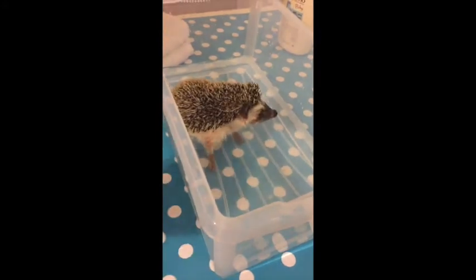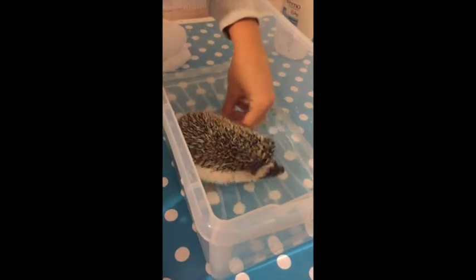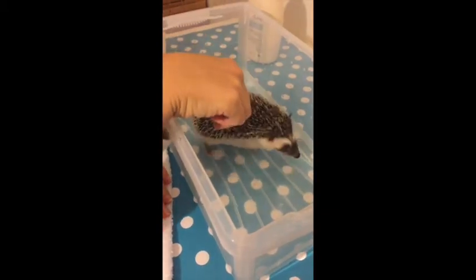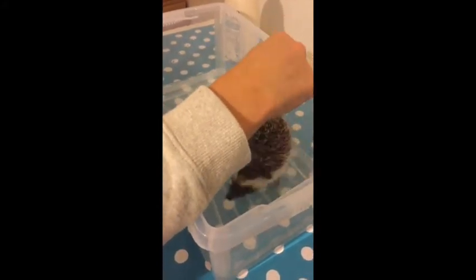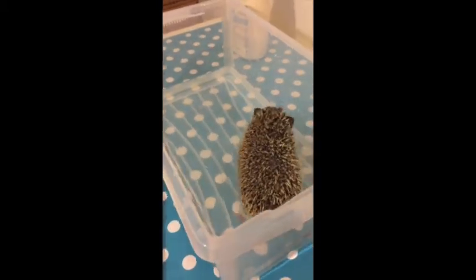I'm just going to let him paddle around so we can get the majority clean. Obviously he's not used to this — this is all a little new experience for him. If I was going to give him a full bath I'd probably get a soft toothbrush and give him a little gentle brush onto his quills, but he's still quilling at the moment so it's a little bit tender, so I'm going to leave that for next time. Literally just do his boots this time to get him used to it.